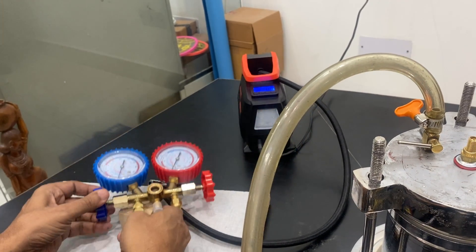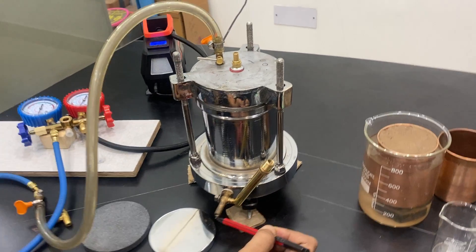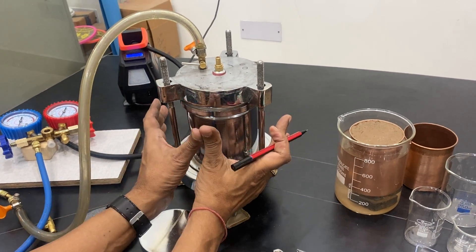When you open this valve, it gives you the pressure reading — how much pressure is there. This is the input, and the extra water inside the chamber will come out through here. In all experiments, you have to keep it closed so that the pressure builds up inside.